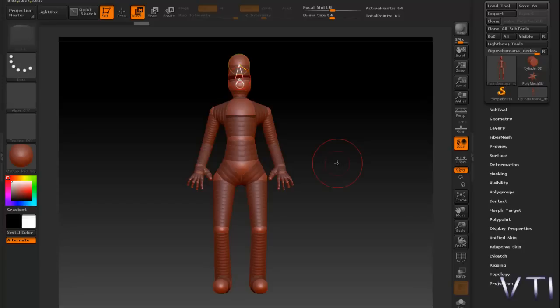Después de introducir la piel, simplemente lo que se empieza es a modelar con los pinceles que tenemos para modelado. Vamos por tanto a introducir el Adaptive Skin.